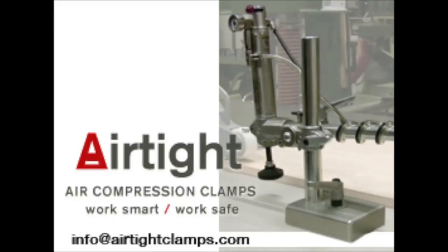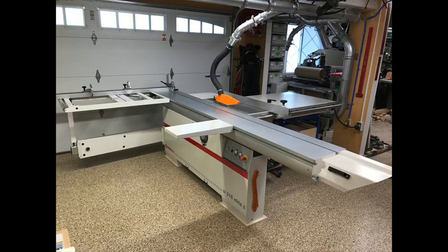This video will cover the installation of an airtight air compression clamp system onto a Minimax SI315 Elite S sliding table saw. I had read about this system on some forums and then contacted MacCampshire to learn more. The more I read and saw, the more impressed I was, and I couldn't wait to get his system installed on my saw.